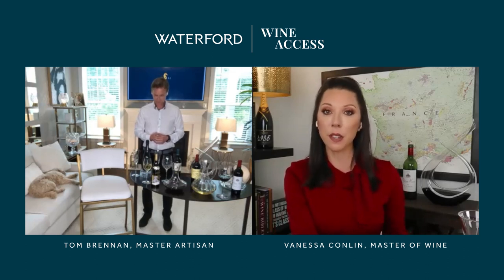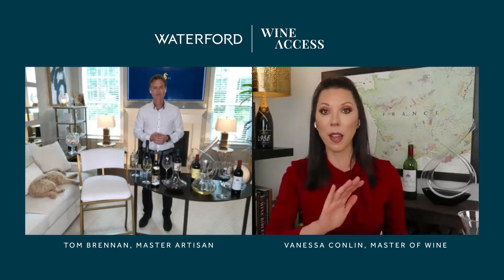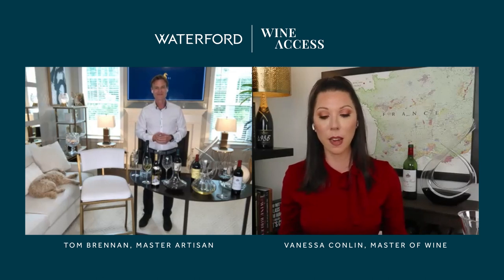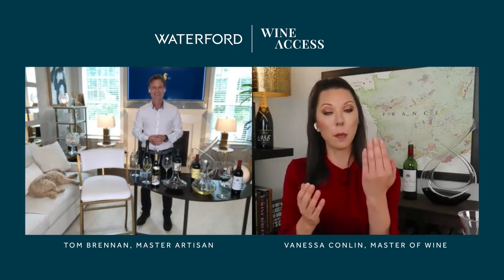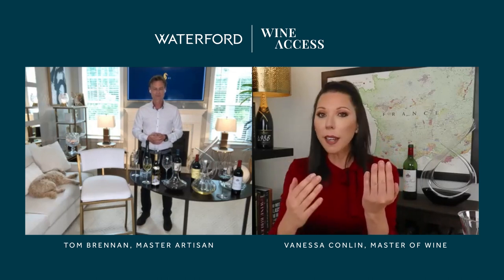This is a vintage champagne, and vintage champagnes can take a little longer to show themselves. When I studied for the Master of Wine exam, I was blind tasting multi-vintage and non-vintage wines alongside vintage champagnes.